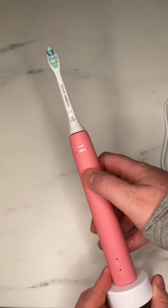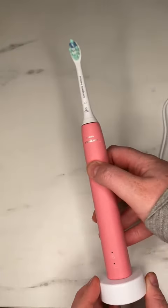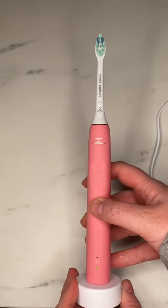Here I'll turn on the toothbrush so you can hear how loud it is. All in all, I really like this Sonicare and the color. I hope this review helps.